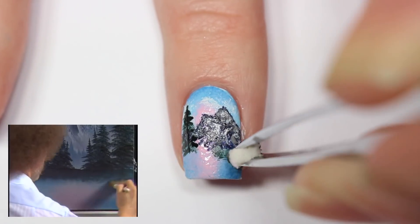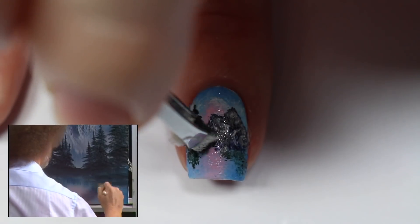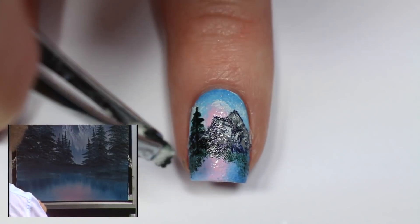Now I'm taking a small piece of makeup sponge with my tweezers and using that same dark green, I'm sponging a little bit across the bottom of my nail to create some shrubbery around the bottom of the lake.